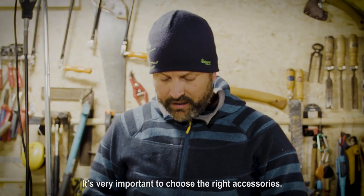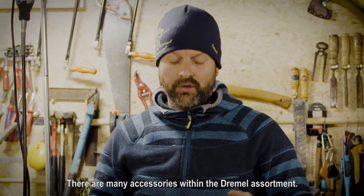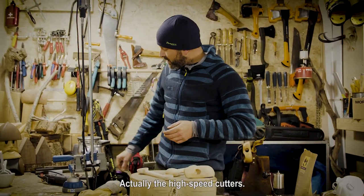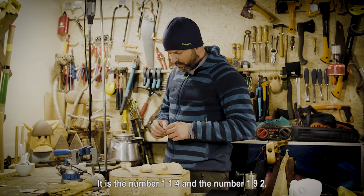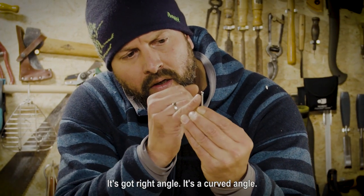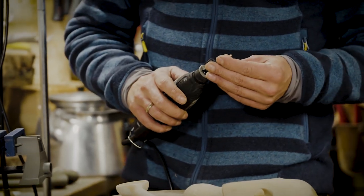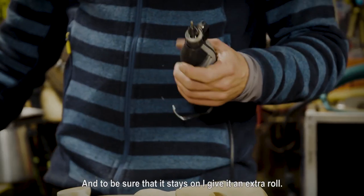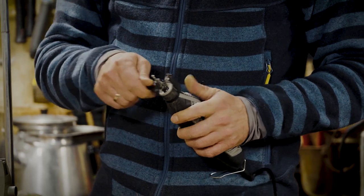As we do wood carving, it's very important to choose the right accessories. There are many accessories within the Dremel assortment. I need cutters that really help me with carving — it's called the high speed carver. The high speed cutters are number 114 and number 192. They've got the right angle — a curved angle of all the teeth. To attach the high speed cutter, I've got a multi-chuck on the Dremel, which makes it very easy to change. Put the accessory inside, press and turn it, and to be sure that it stays on, give it an extra roll — now it's fixated.